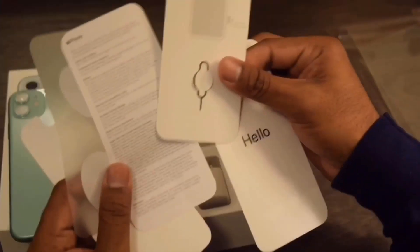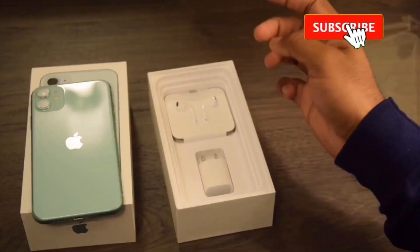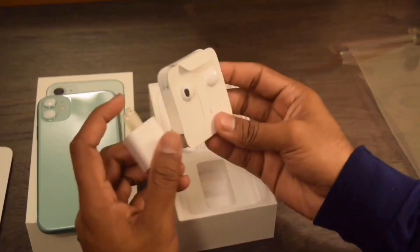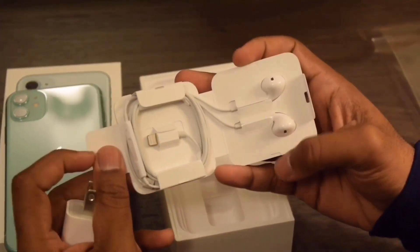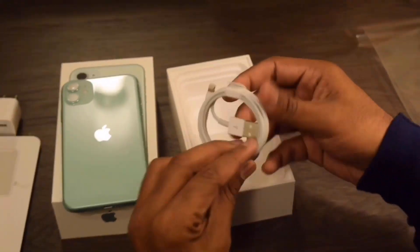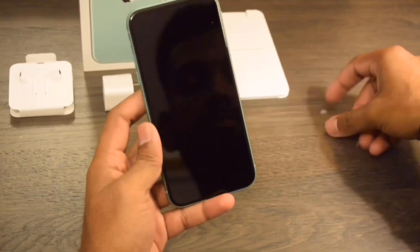There's also a SIM card ejection tool and an Apple logo sticker. We can see a regular USB adapter as well as a Lightning headphone jack. Apple did not include fast charging with the iPhone 11, because Apple only includes fast charging with their iPhone 11 Pro and 11 Pro Max.